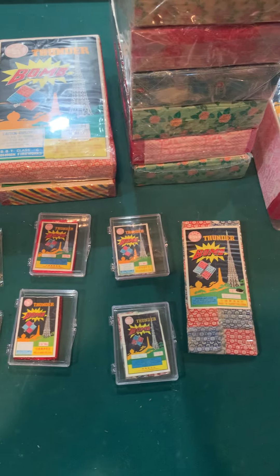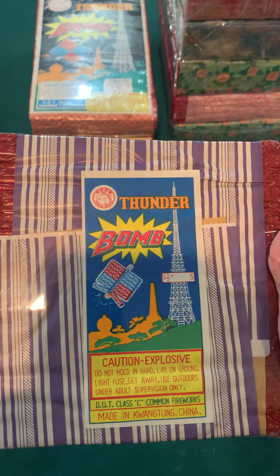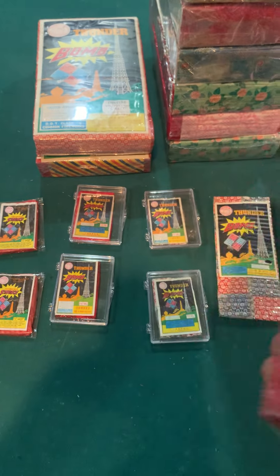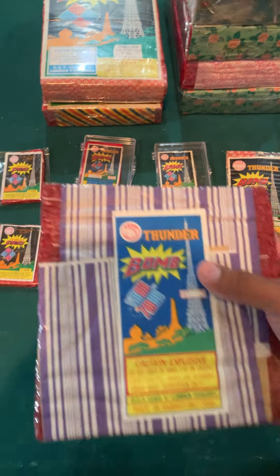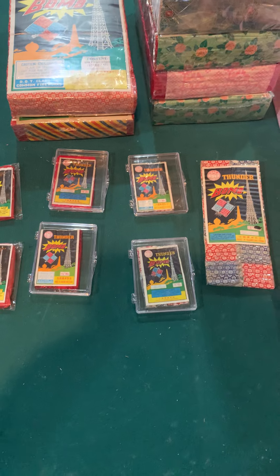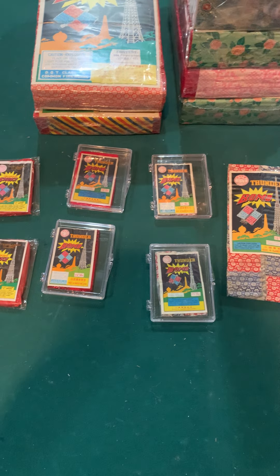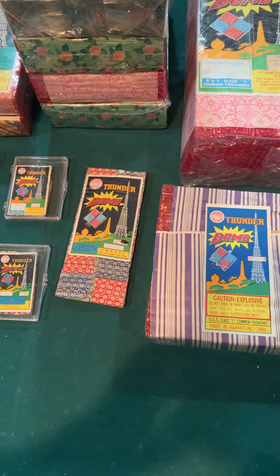Next one is a Ladyfinger brick with a Jumping Jack wrap — this is a real cool brick. I didn't have this one. I have about four different Ladyfinger bricks, the smaller ones, but none of them with that wrap, so that one's definitely a good one.